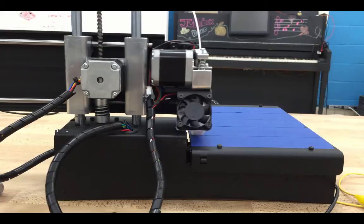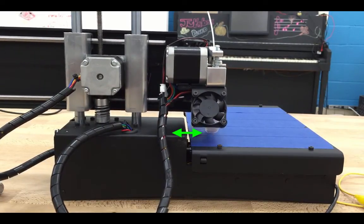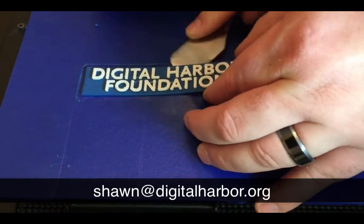Thanks, and I hope you've enjoyed this short little video. If you have any other 3D printing related questions, whether they be simple or advanced, feel free to send them my way — sean at digitalharbor.org — and I'll try to answer them or put up a video for everyone. Thanks.